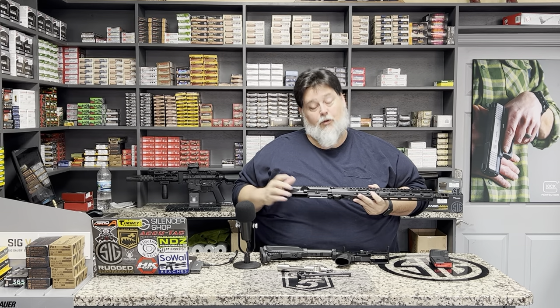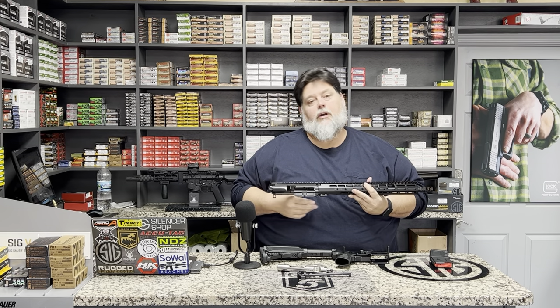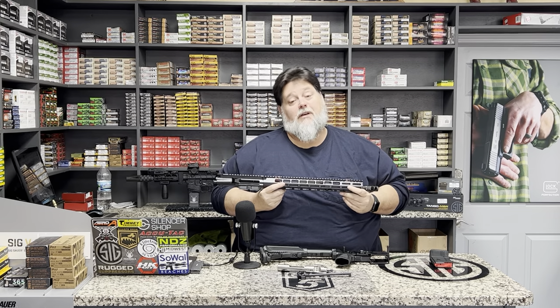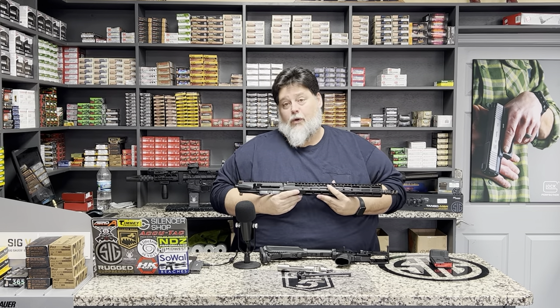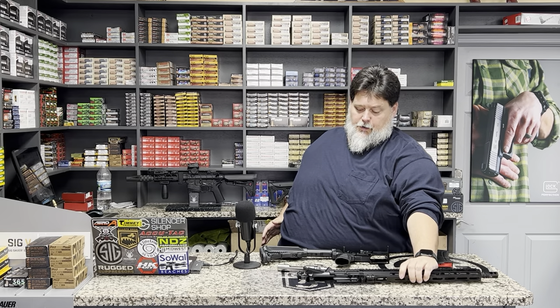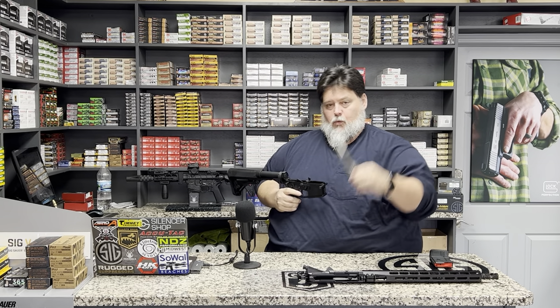On your lower receiver, some have a forward assist and some don't — to me that's personal preference, as most people don't use it anymore. Some will or will not have a port door cover. I do like that feature as it buttons things up and keeps anything foreign from getting in and messing up the operation of the gun — especially when it's coming in and out of your bag. When the gun is operating, that thing's open and stuff just gets blown straight out the port.